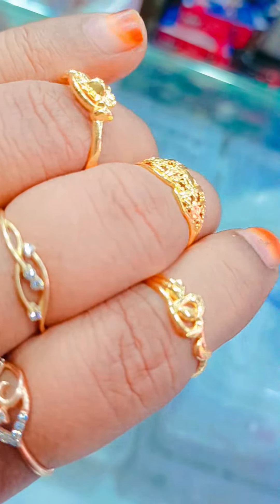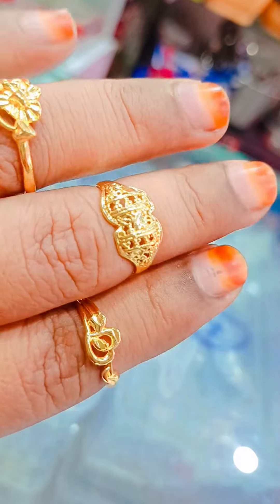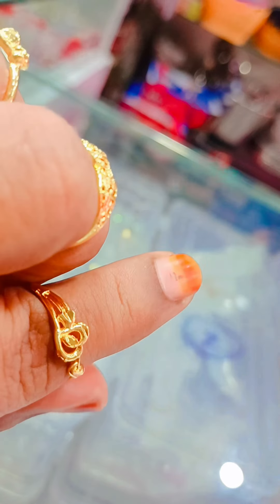Hi, hello! Hello, welcome to Nishaa. You are currently looking at a ring collection called a ring collection.